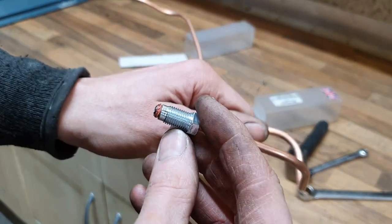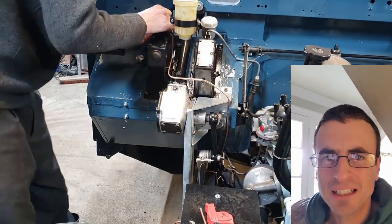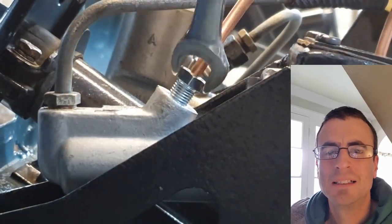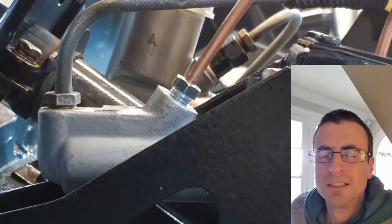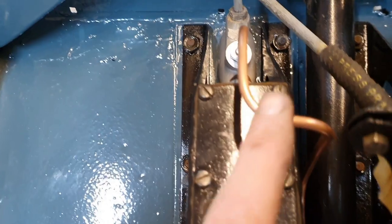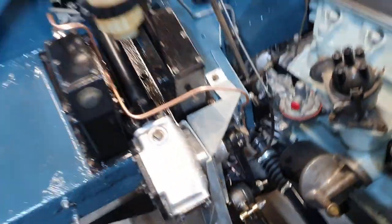Brake lines are a lovely job — very satisfying, not dirty or dusty or noisy, and if you bend it right it looks really nice. With brake lines you've got to wind them for ages and then just nip them up. It comes out straight, kinks downhill, right angle, right angle alongside the brake box, right angle again, 45 degrees down to get around the galvanised edge, into a P-clip, and then straight down to the distribution block.